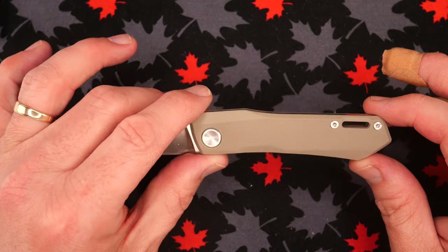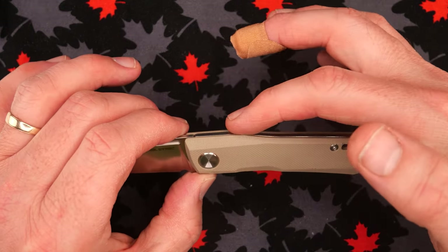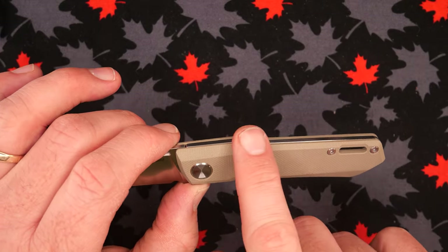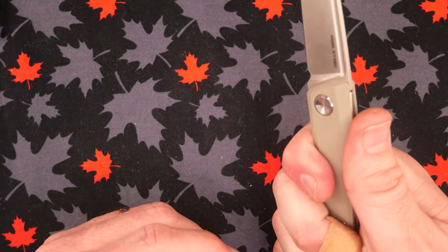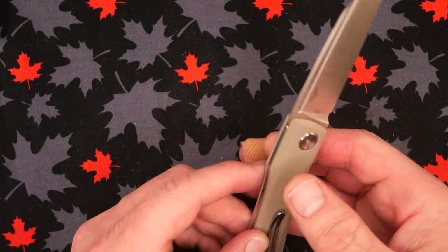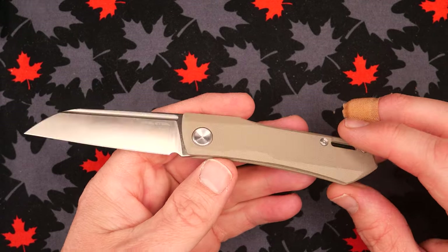Now the handle — kind of interesting. There are a lot of angles on it. We've got flat slab G10 with a chamfer here, a little step down on the spine, chamfers across the top, big chamfer here, and an extra cutout where the middle finger goes. Unless you want to hold it further back, which doesn't make much sense, the middle finger has an extra little cutaway on either side. It doesn't make a huge difference to me, but the handle has angles all over the place.